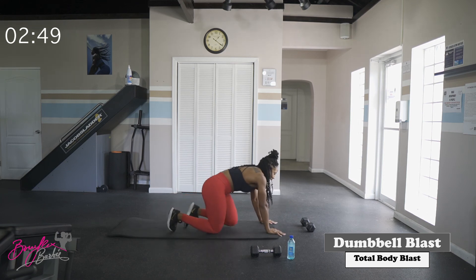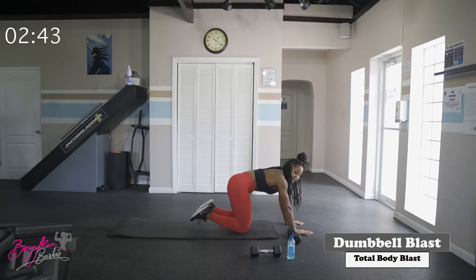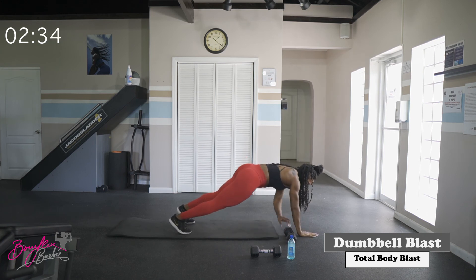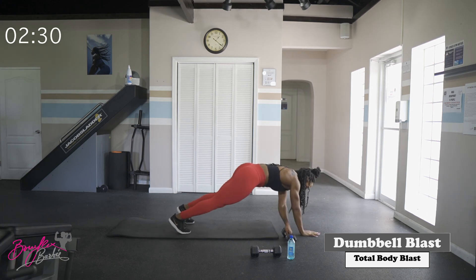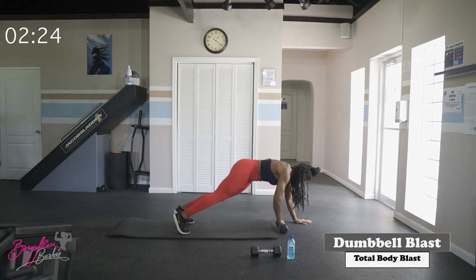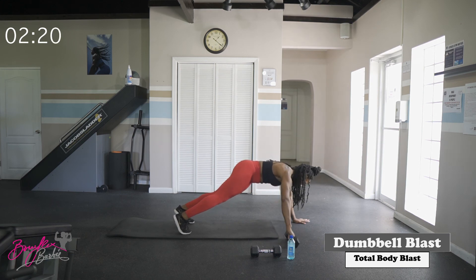We've got one more round, team — last one. Going back to our transfers. In three, two, and let's go. Nice strong core. Good work — ten complete.